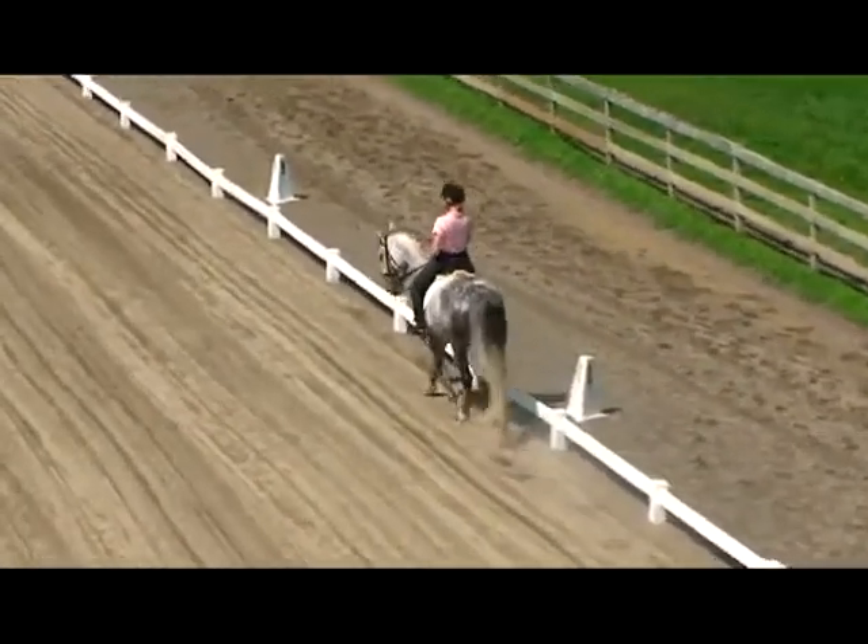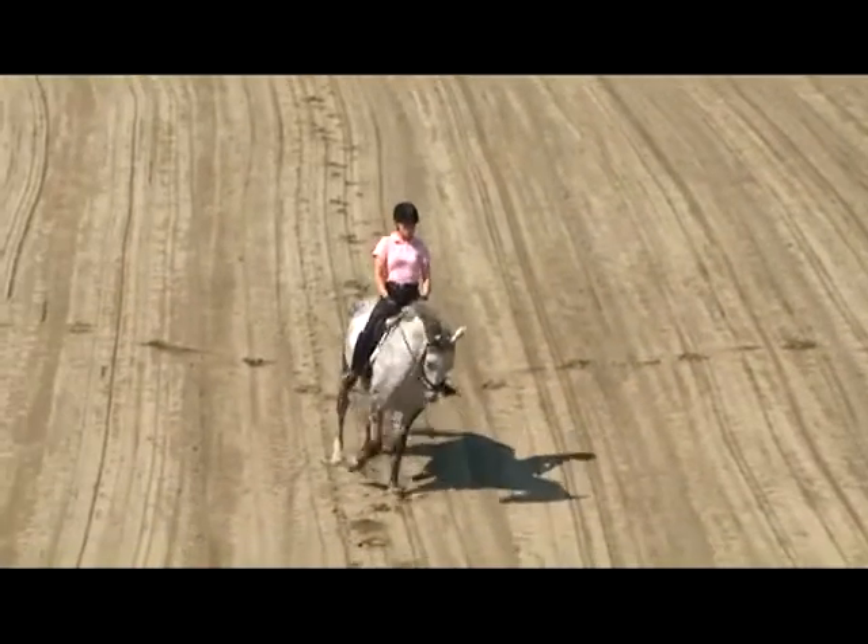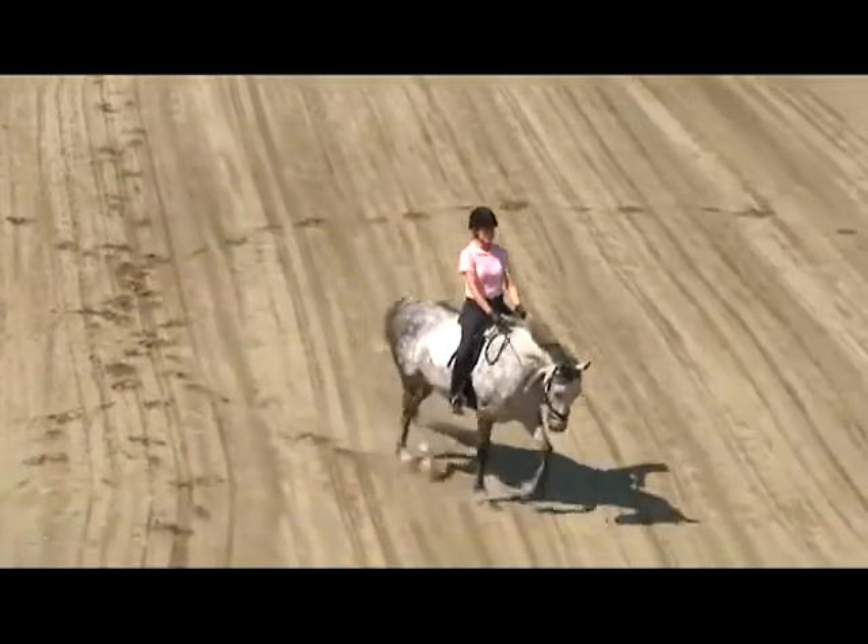Gymnastically, you want to make sure that you're working your horse evenly on both sides, and a half circle is a great way to have your horse change directions.